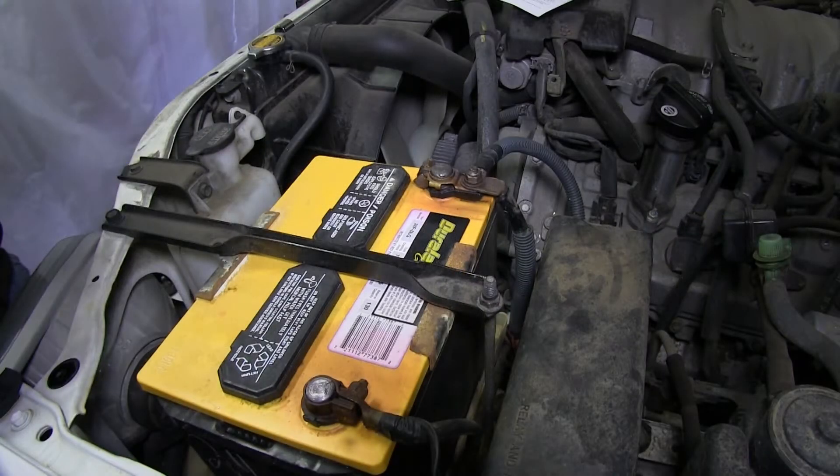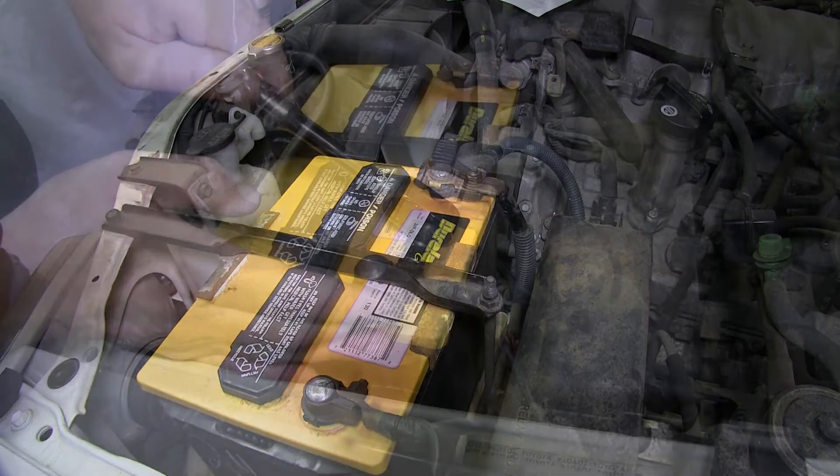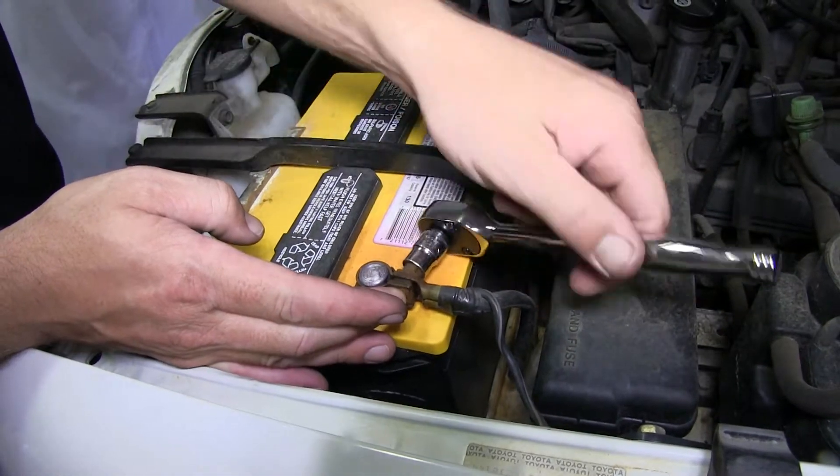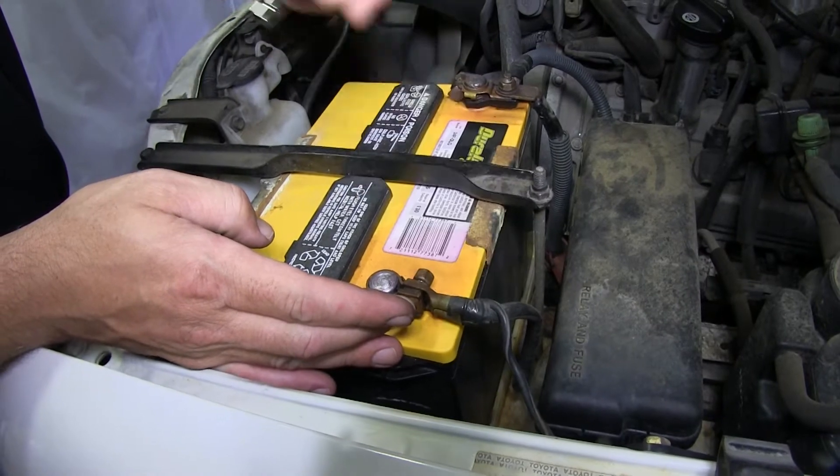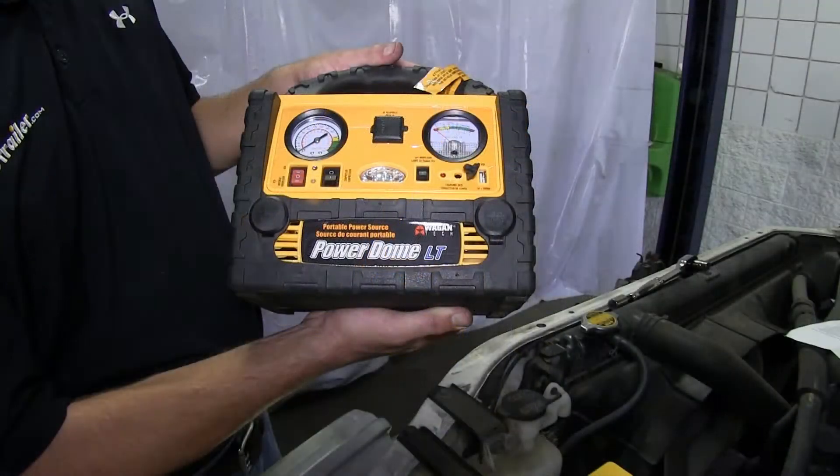First, we'll need to go ahead and open up the hood to the engine compartment. We'll remove the negative battery cable, disconnecting the vehicle electrical system. We're going to go ahead and use the PowerDome LT, part number WC2464, jump box. We can maintain electrical system current so that we don't lose any of the preset functions of the vehicle.